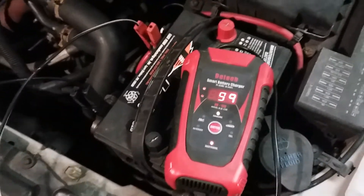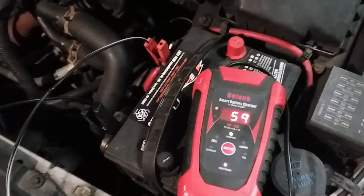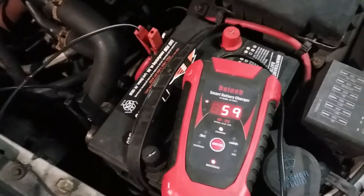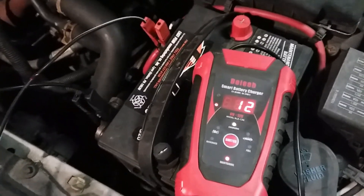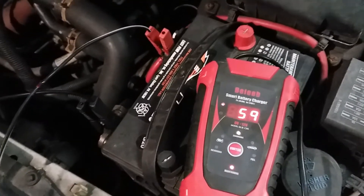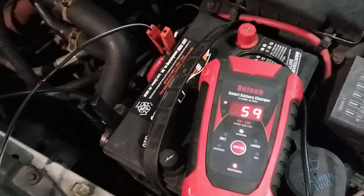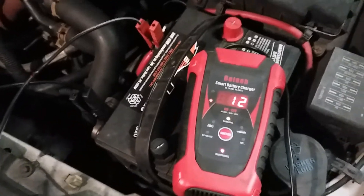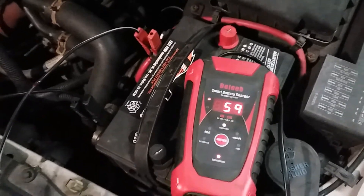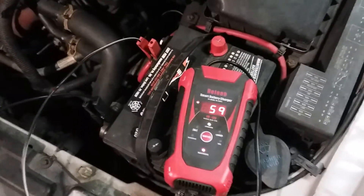If you're looking for a good smart battery charger, I do recommend this Believe charger. It was actually the cheapest on Amazon at the time — I'll put in the comments what it costs now. When I paid for it, I think I only paid about $20 to $25. I've been using this for about two years and it's worked very well. Hope you liked the video — like, subscribe, hit that notification bell, and keep on wrenching!